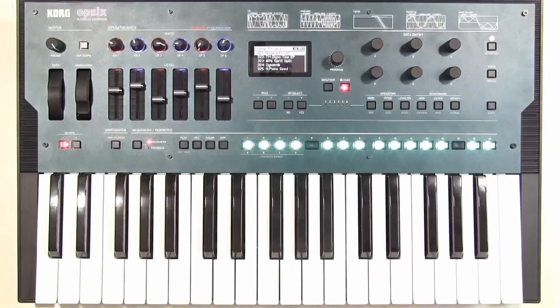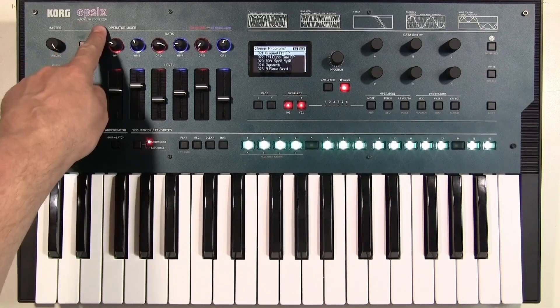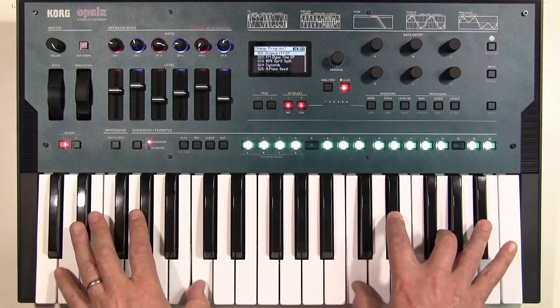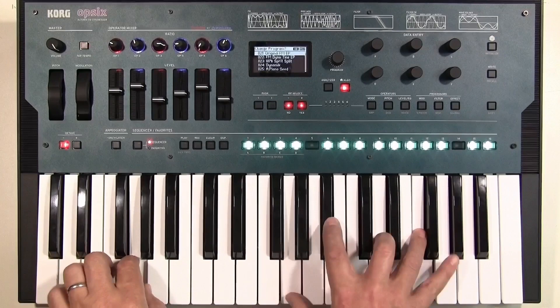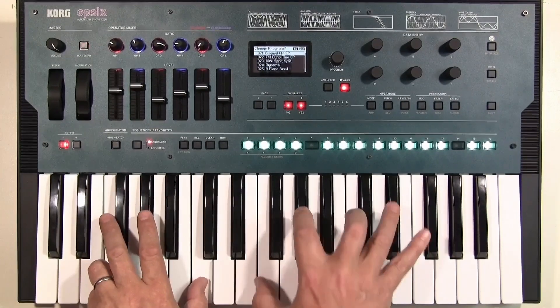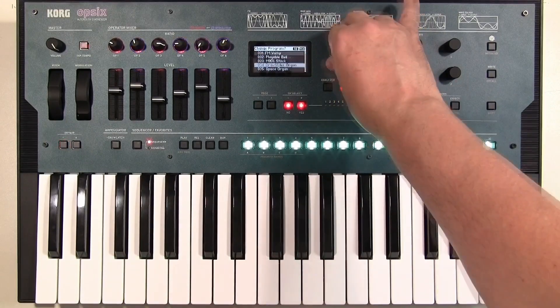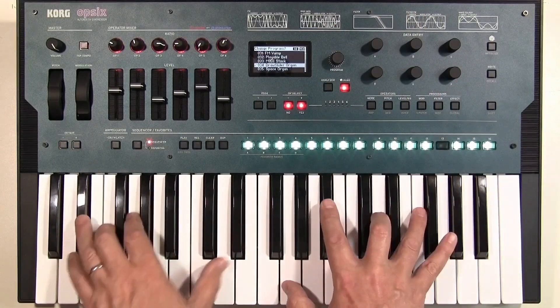The synth of the month is the Korg OP-6. Korg describe it as the 'altered FM synthesizer' and it does all that, but it can also do a really nice organ sound.